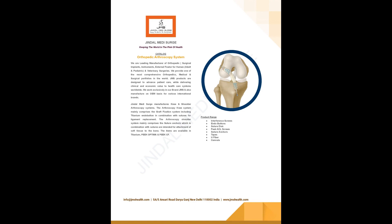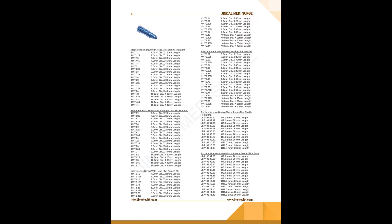Orthopedic arthroscopy is a minimally invasive surgical procedure that allows orthopedic surgeons to visualize, diagnose, and treat joint problems.